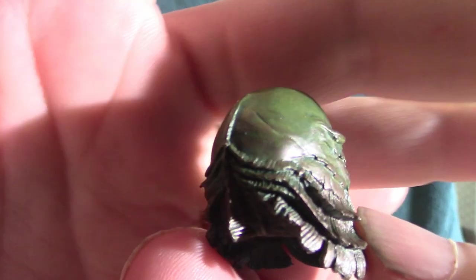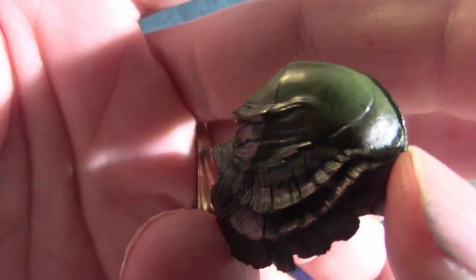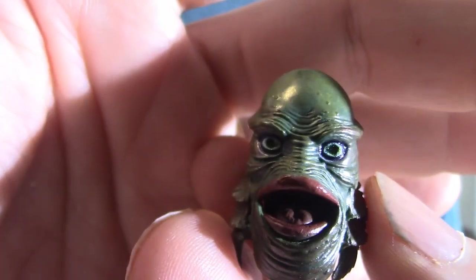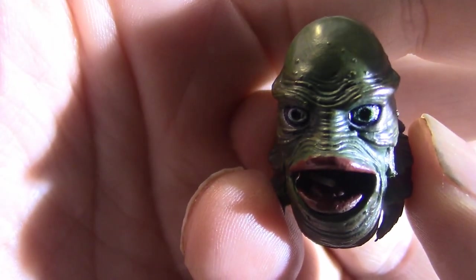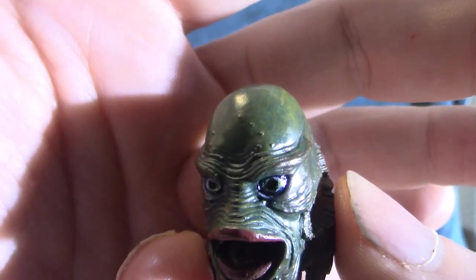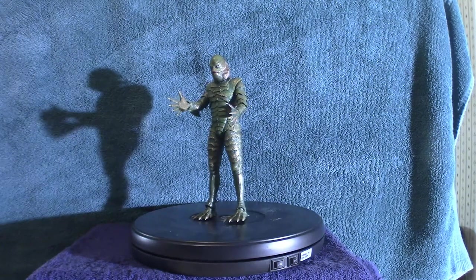I actually have a Trick or Treat Studios version of the Creature from the Black Lagoon mask, but anyway I've been waiting for this figure for a very long time. Now that's the open mouth head. You'll notice that the lips on all these heads are painted red — that's based on the poster art. There's also a closed mouth head that's a more familiar look if you've ever seen the movie.